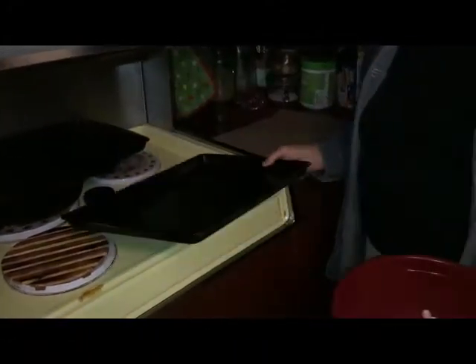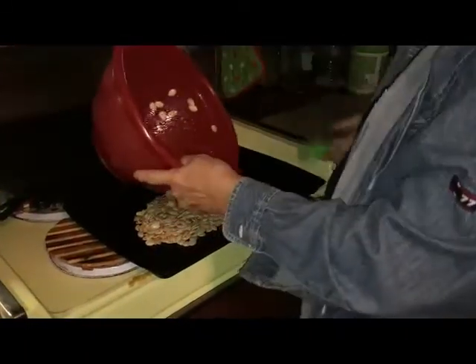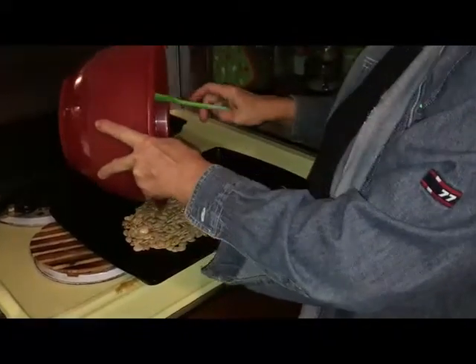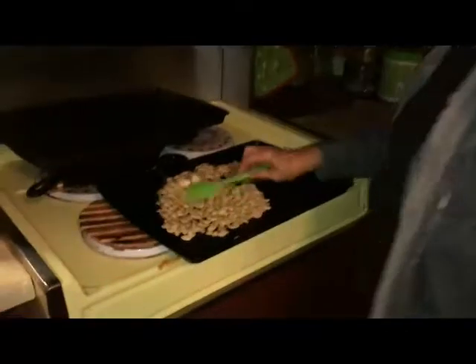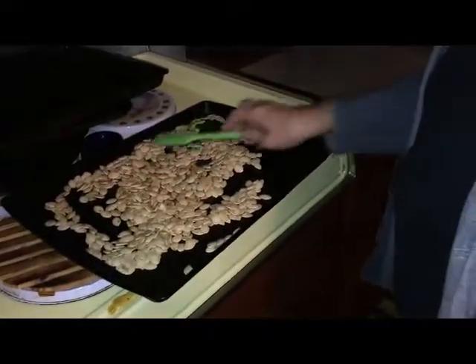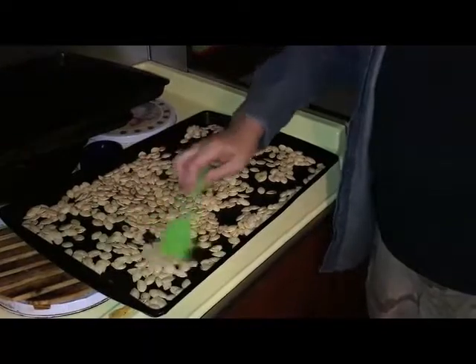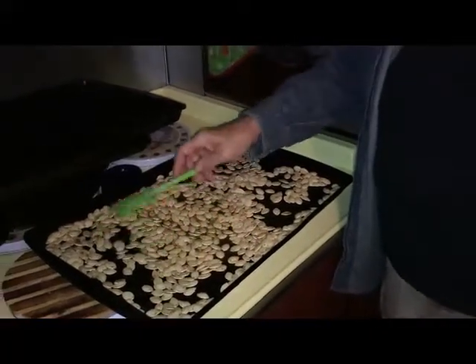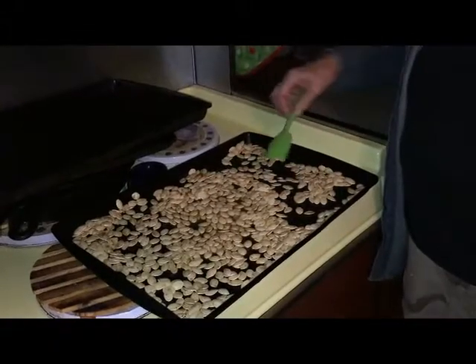We've got our oven at 350. I'm going to take a regular old cookie pan — I'm not going to grease it because the first thing I put on these seeds was oil. I'm just going to put them on the sheet pan and spread them out as thin as I can get them. One year we had pans and pans of these waiting to go in the oven. We had kids carving pumpkins — a park pumpkin carving contest — so we had seeds everywhere. I gutted the pumpkins and then they carved them.